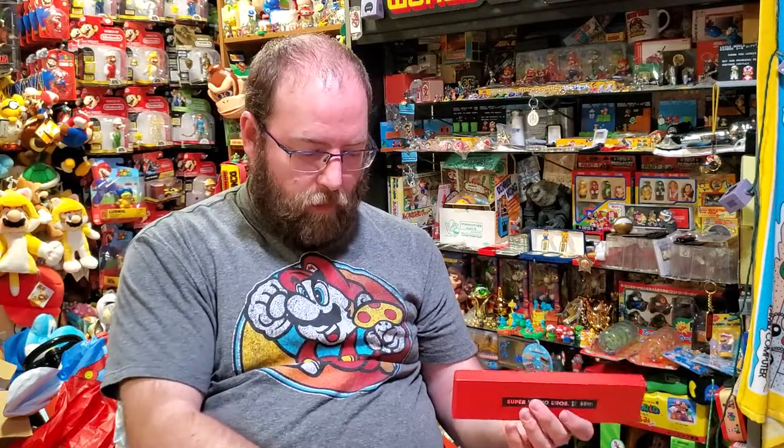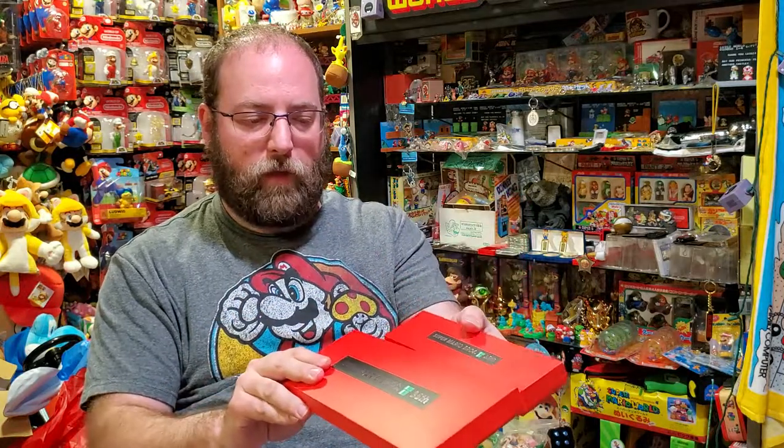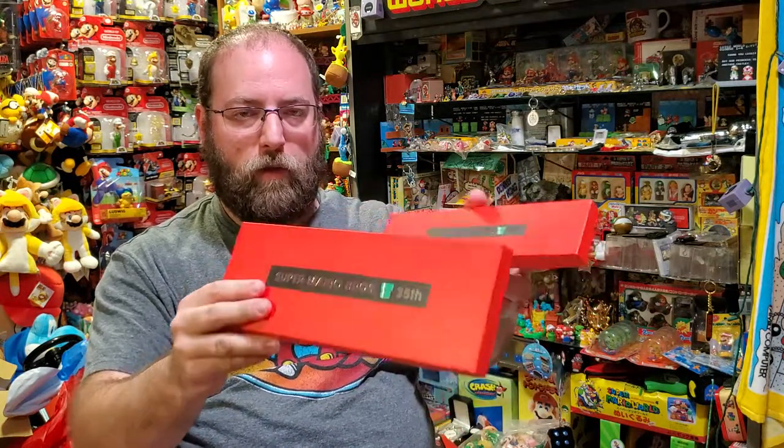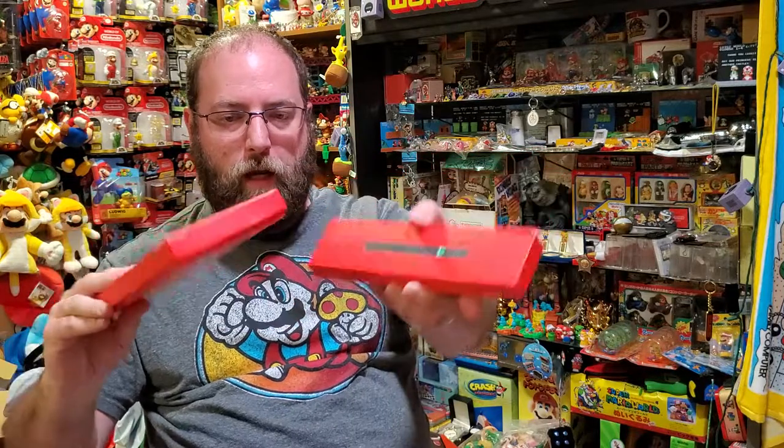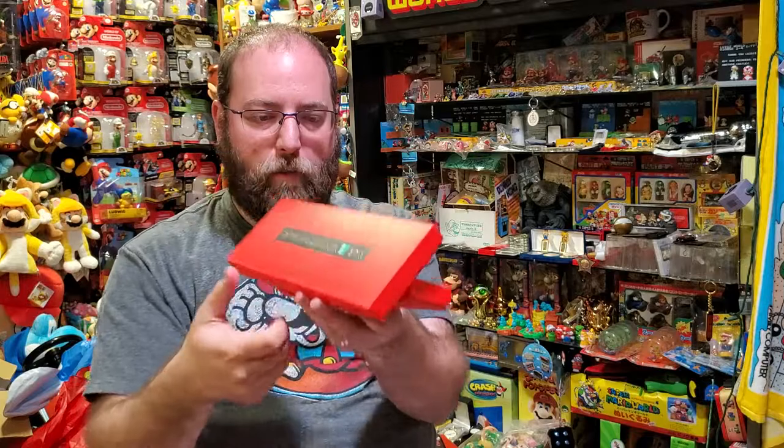It's funny, because the set would have been exactly the same. I think what they should have done is had two of these card-type sets and then one box just for the 35th pin and have a whole other thing. I think I would have liked that better, because this kind of looks weird if you're getting all the same pins.